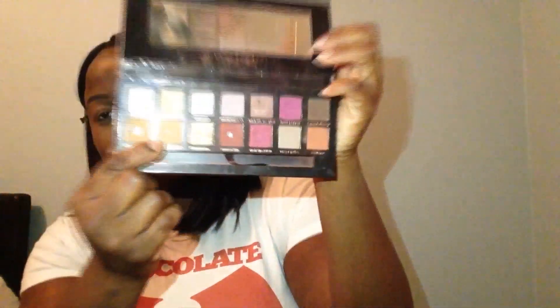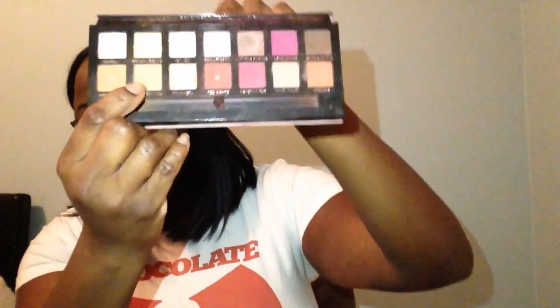Now onto the eyes. I'm going to use my Modern Renaissance Palette, and I'm going to start off with the shade Burnt Orange, using that as a transition shade.